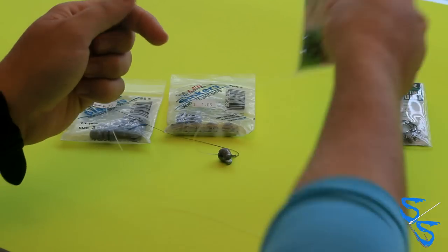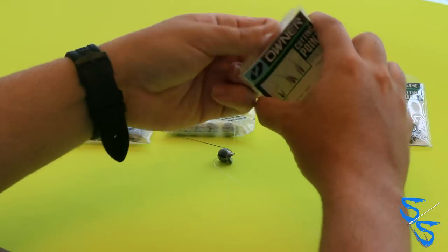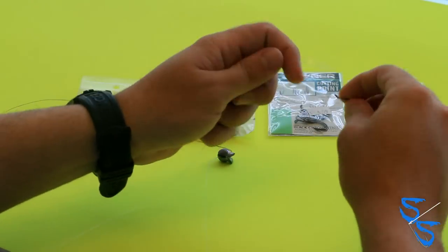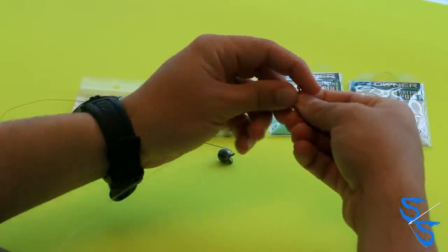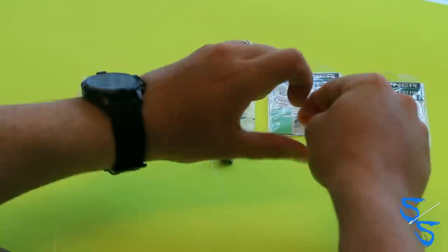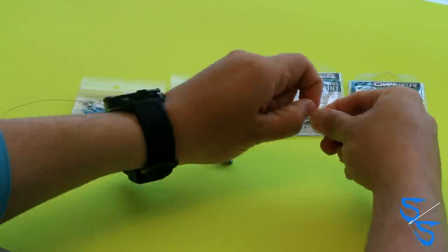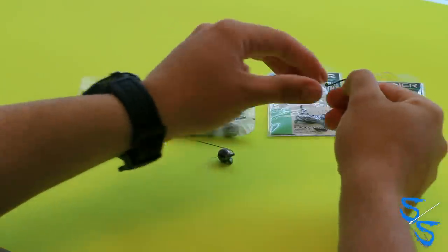Then I take my number one or 1/0 Owner hook and tie it on with a simple cinch knot. I don't even use a loop knot for these because once you hook the crab, you're not going to get too much movement. Use saliva so it cinches down appropriately, pull it tight, and of course trim the tags.